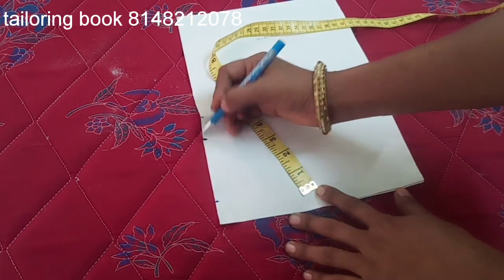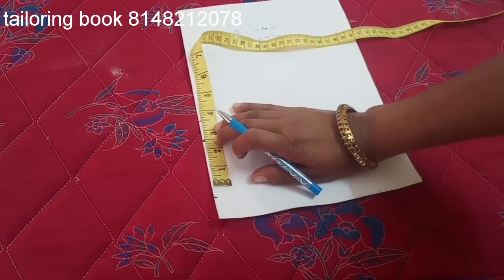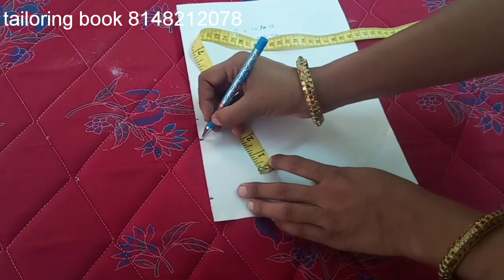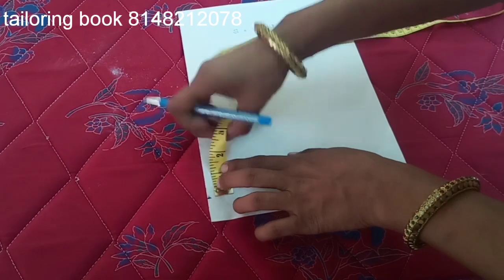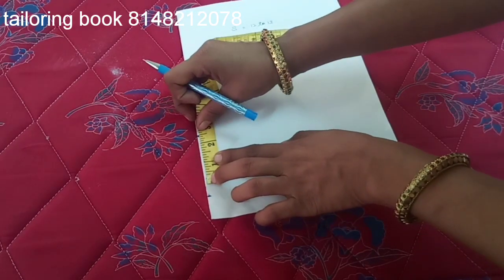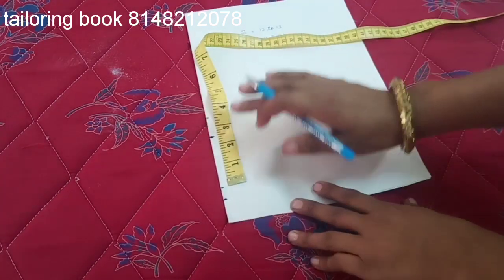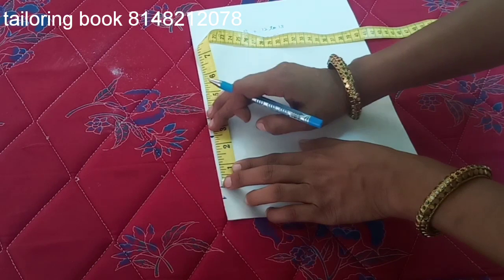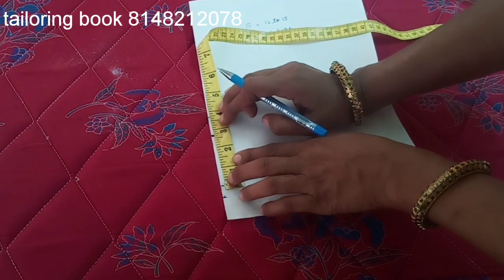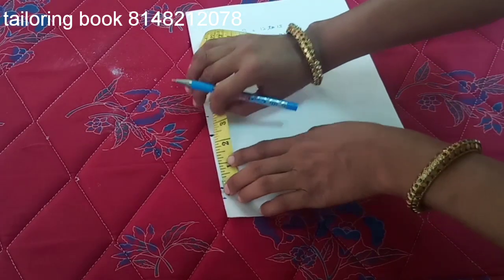So this is the dot. Now, if we mark here 3 inches length — this is the length — 1 inch dot, 2 inch correct. Now for small size: 2 inch. We mark here, sleeve length mark on this side, mark on this side — 2 inches, 2 inches.